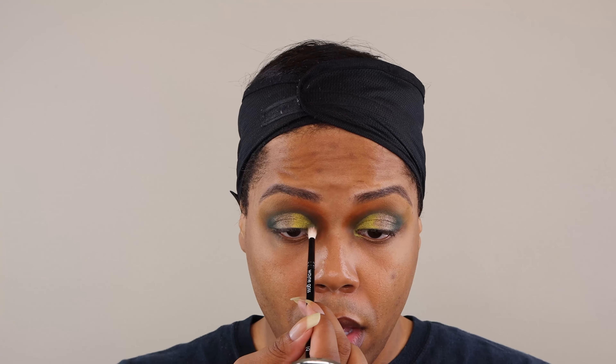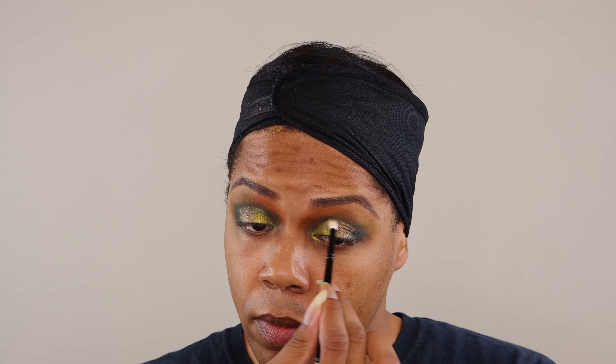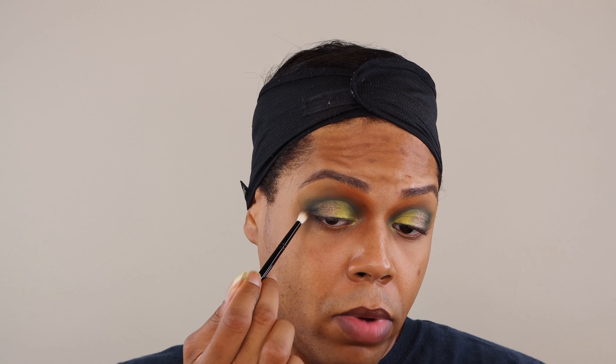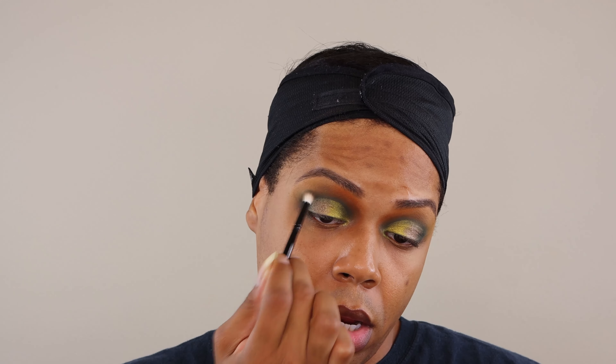Now to deepen up my crease, I'm going to take my Wayne Goss number 19 brush. I'm going to take the shade Jungle to deepen up the crease above the shimmer shades and in the outer V, I'm going to use this shade right here, Matriarch. I just want to make sure that green is not covered up in the crease area. Now, I'm going to take Matriarch and point it right here in the smallest point of my outer V and then just slightly buff it up. We don't want to take it past the edge of our shimmer color. I'm going to do that on both sides.